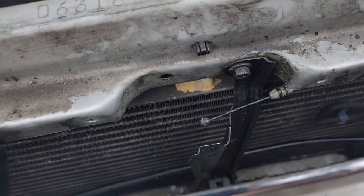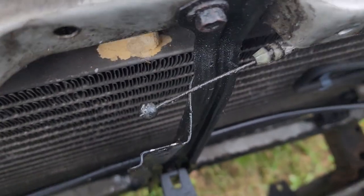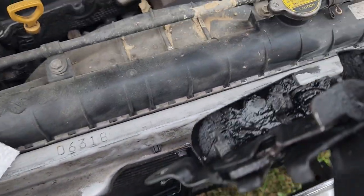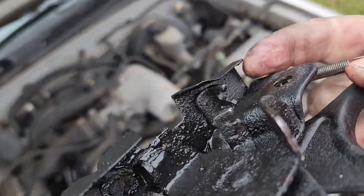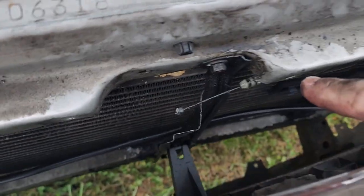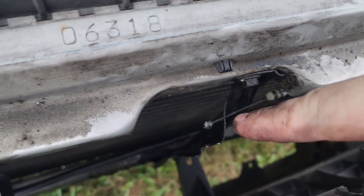I wanted to take a minute to show you a close-up for any of you having difficulties getting your cable out. You can see here — this is my cable. I did not need to replace the cable; the cable itself is fine, the problem is the latch. When you go to get your cable loose, you can see this first notch back here that I'm pointing at — that notch is what captures the cable and keeps it stationary. This section here is what moves back and forth with your latch.